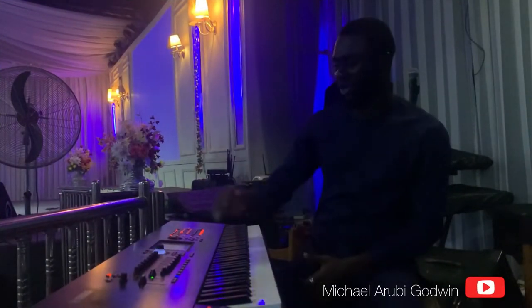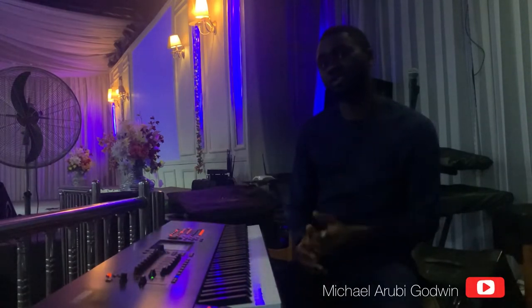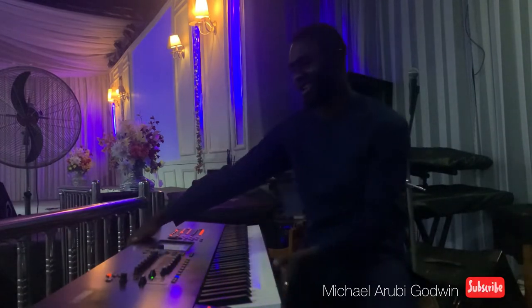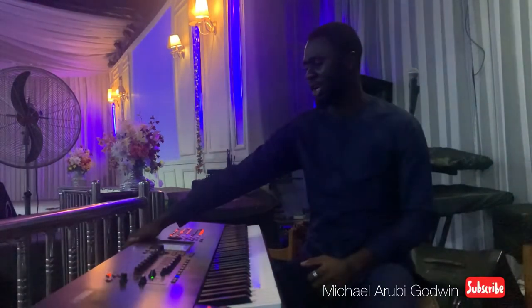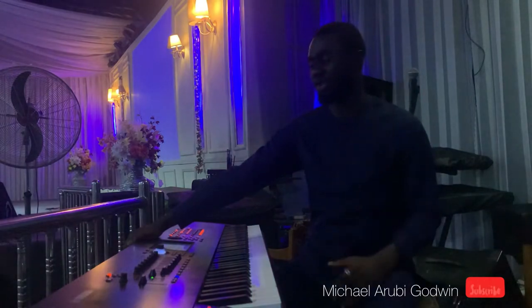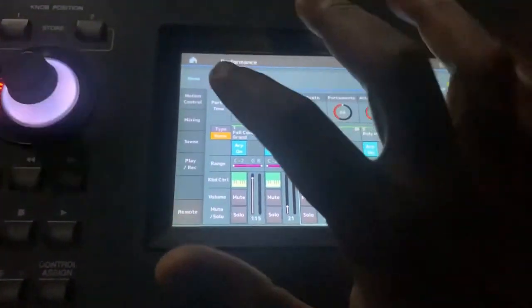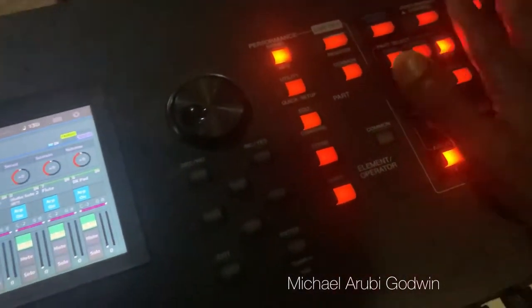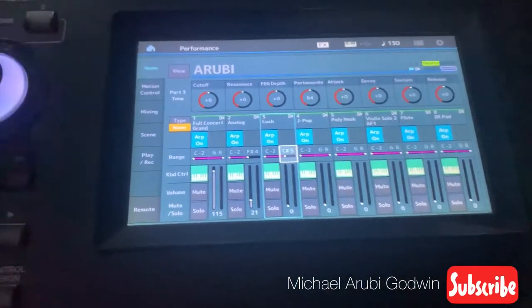Welcome to my YouTube channel. I'm Michael Godwin Arabi, and as promised last week, I'm going to be showing us how to layer voices on the Yamaha Montage 8. Before we go on, do well to subscribe and share the link with your friends. We can operate everything from the screen since the piano is touch screen, so you don't need to use the buttons. Let's go straight to business — we're going to restart the piano.